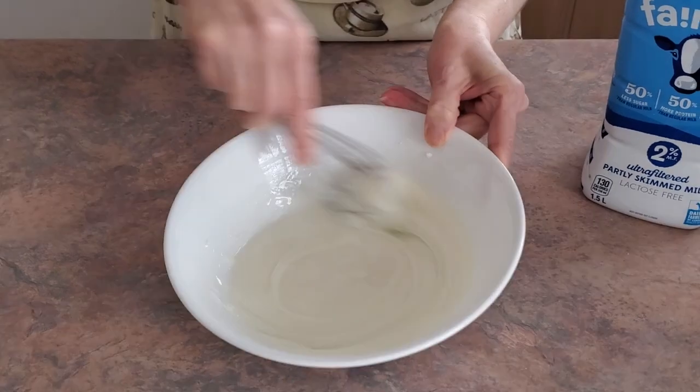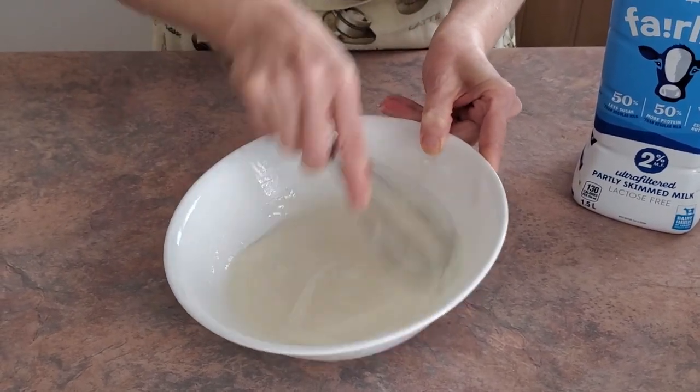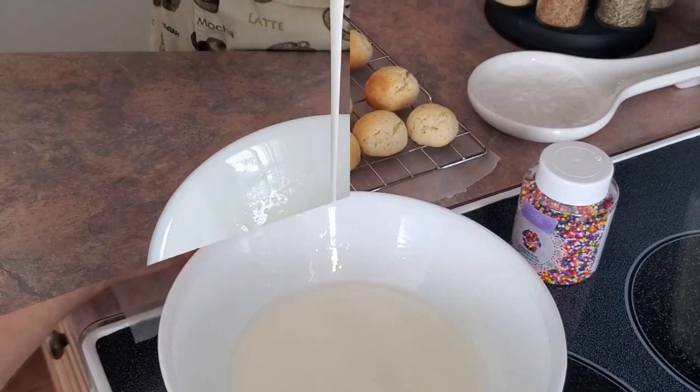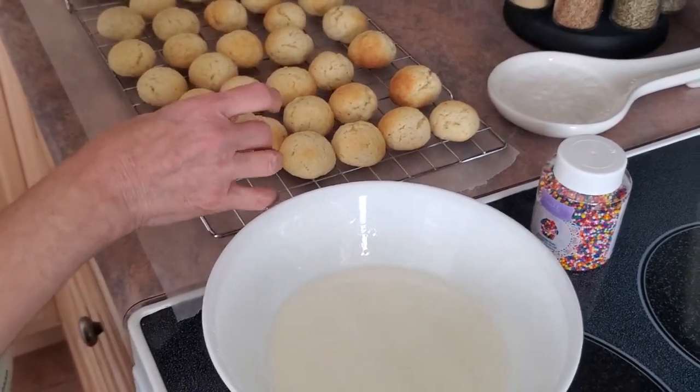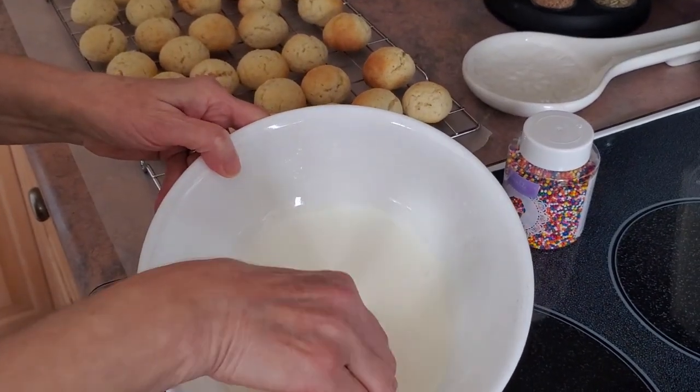This looks like a good consistency. If it's too thin, you can add more icing sugar. If it's too thick, you can add a little bit more milk. We're going to take our cookies that have been cooling on the cooling rack and dip them into the glaze we just made.